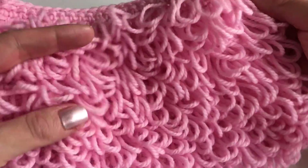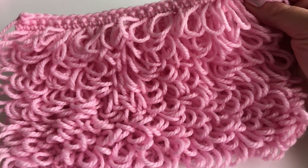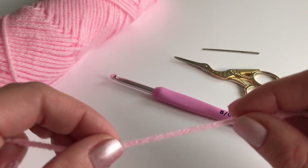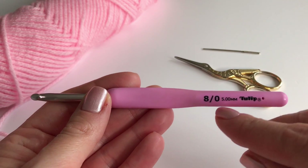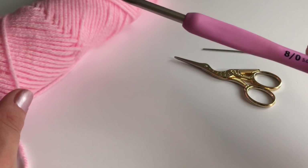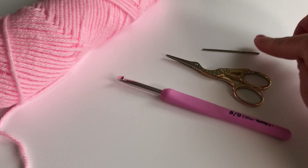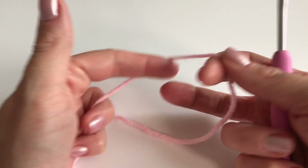It's a really easy pattern and now I will show you what we need. I'm using the Bernat Super Value yarn — you can use any yarn you want. I'm using a 5mm crochet hook, and I would recommend going one hook size bigger than the yarn recommends so it's nice and loose. You will also need a pair of scissors and a yarn needle. Let's get started — we will begin with a slip knot.